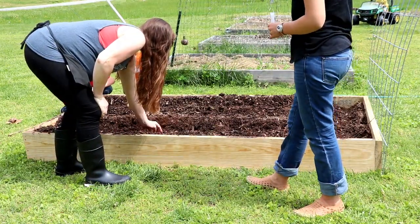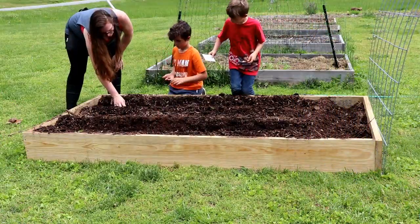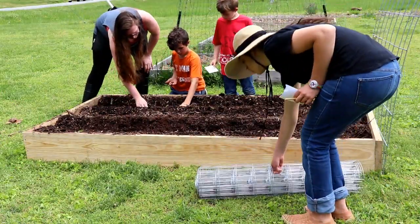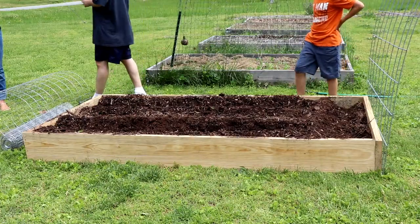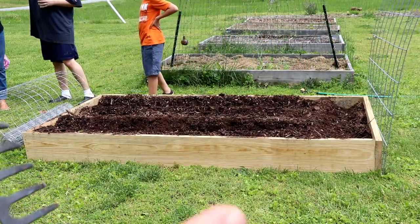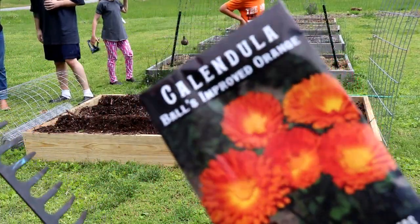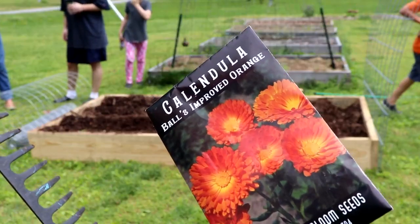Can you girls go get the roll of fence and the staple gun and bring it over? Now, since there's going to be plenty of room in between those two outside rows and it would be tough to pick a third middle row, we're going to put some calendula in the middle row.